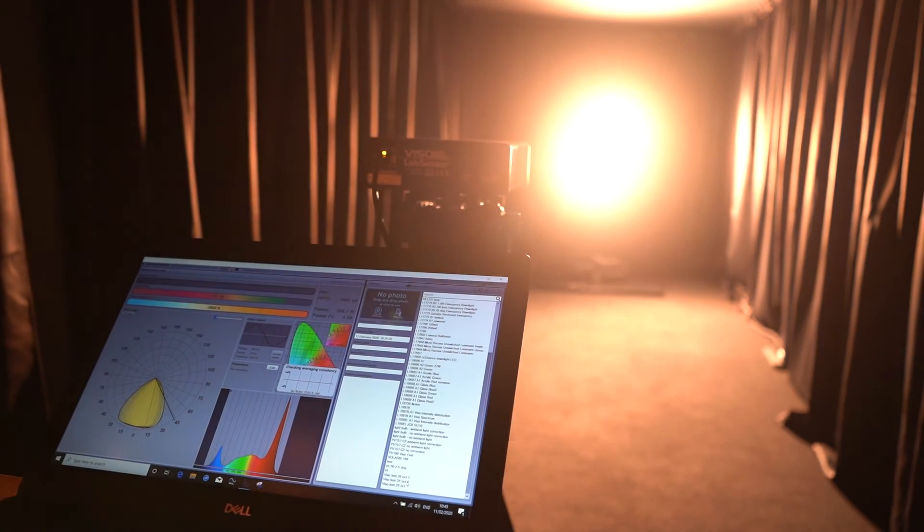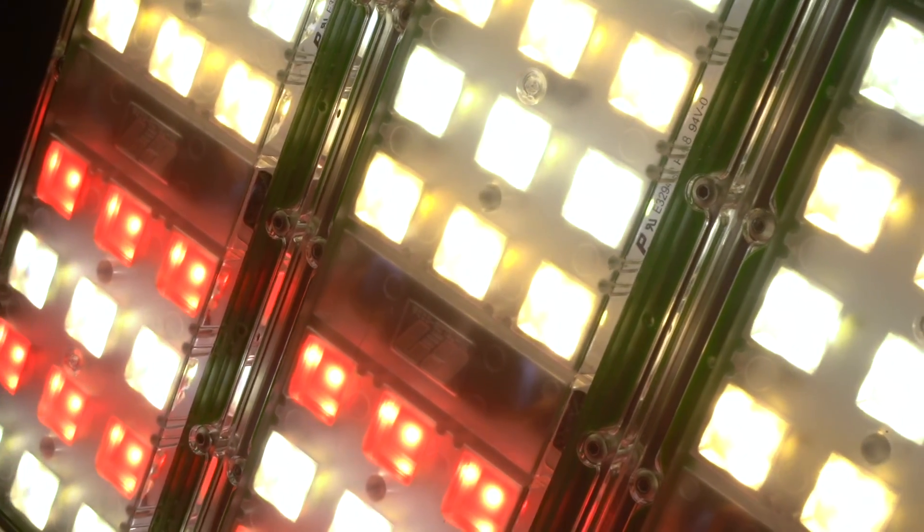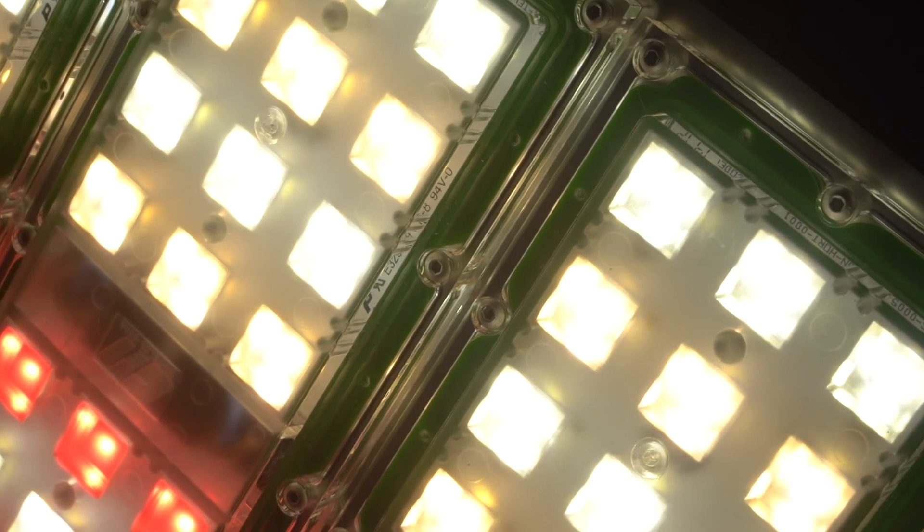So the Viso Goniophotometer can tell you where the light goes, how much light there is, and what colour it is when it gets there. Everything that we do is verifiable and traceable, and we have no interest in making your products look good — because achieving that level of verification and authority costs an awful lot of money, and we're not going to risk that for any particular customer. Our customers know that, and that's why they keep coming back.